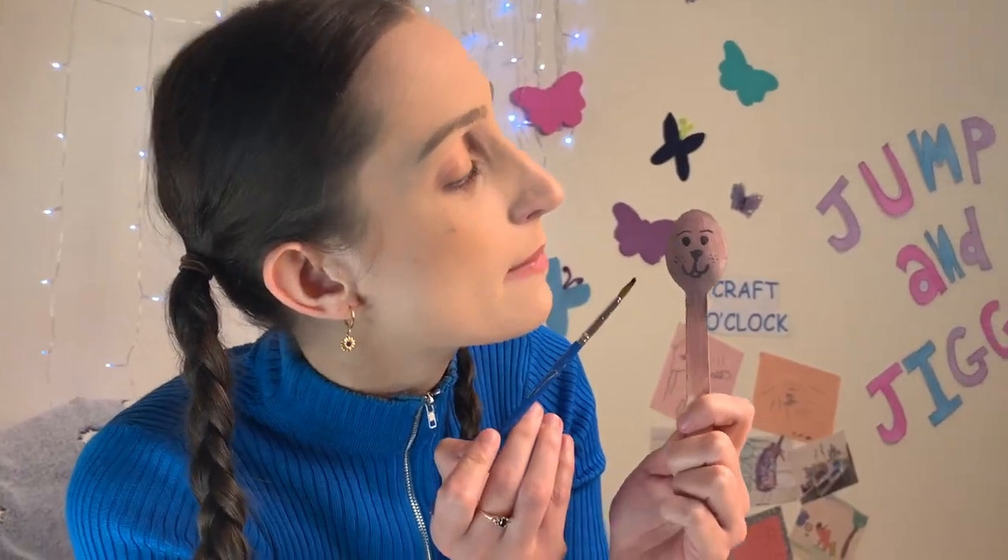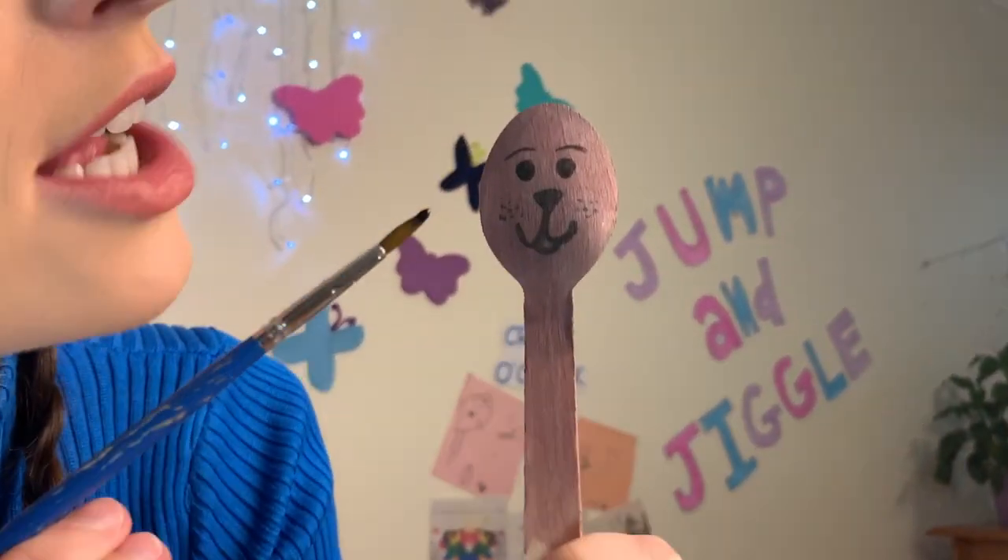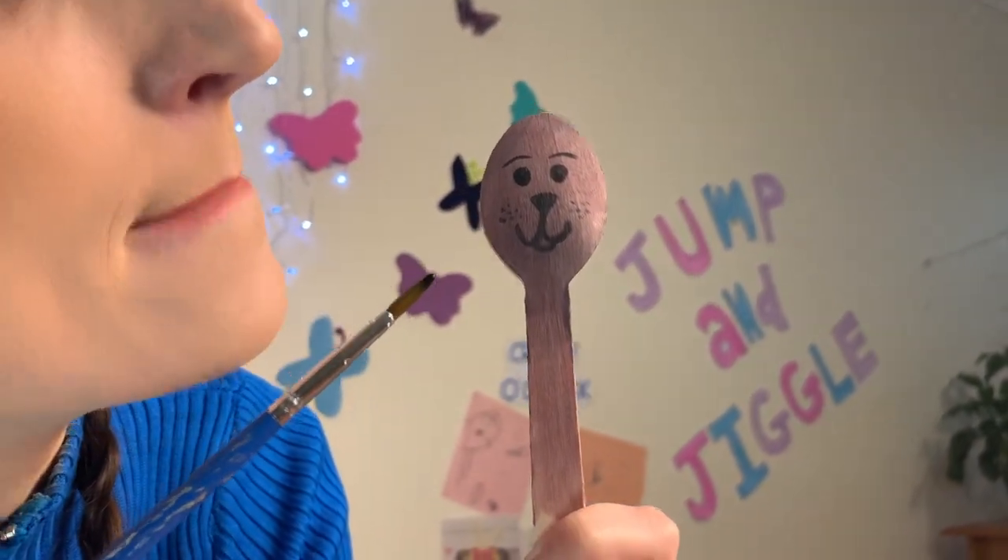Now we need to draw the face on our Baby Bear. You could use a texter or you could paint on your face. I'm going to try and paint mine. Here we go! My Baby Bear has two eyebrows, two eyes, a nose and a mouth.